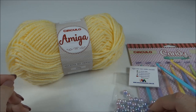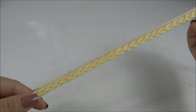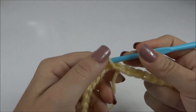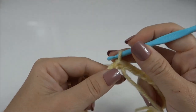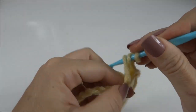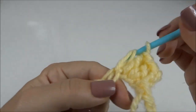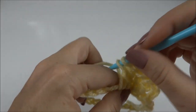Inicio a roupinha pela parte do pescocinho, onde eu fiz 32 correntinhas. Fecho, unindo a primeira e a última com um ponto baixíssimo. Então, eu tenho essa argola aqui por onde vai passar a cabecinha. Subo três correntes e trabalho um ponto alto pra cada correntinha da carreira de base, até circular toda a carreira, onde eu volto pra fazer a parte sanfonada, a parte toda caneladinha da barra, que representa a gola da roupinha.